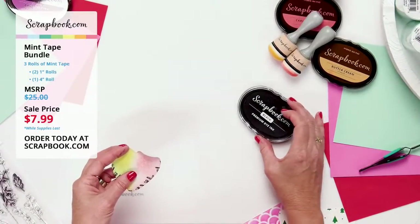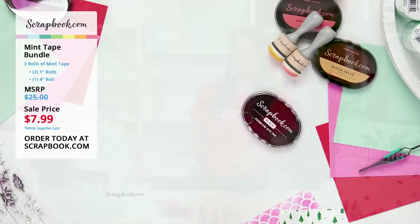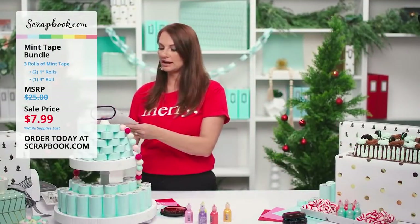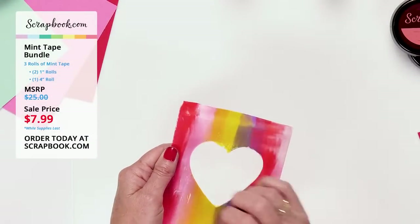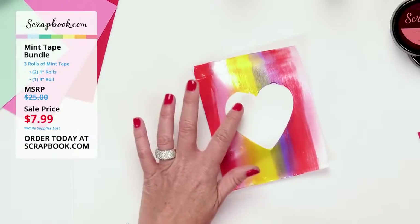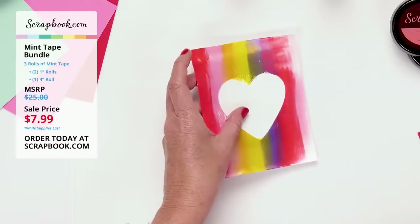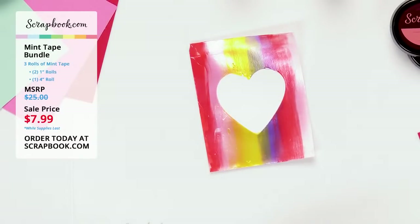The Pops of Color example I made earlier is now dried. Pulling off the middle — gorgeous! I have a beautiful rainbow using Pops of Color where I had the four-inch mint tape heart mask. The mint tape is perfect for masking projects like this, especially with mixed media.